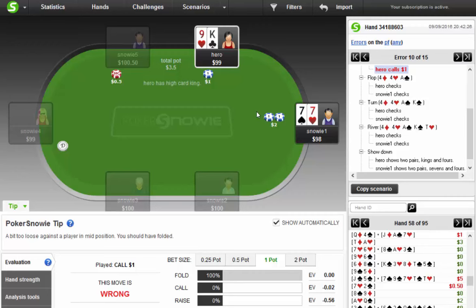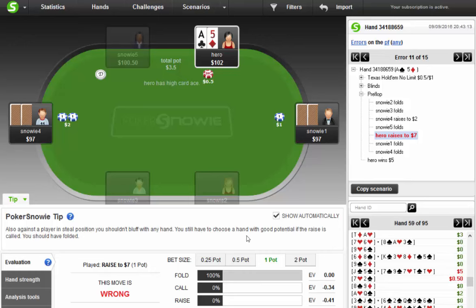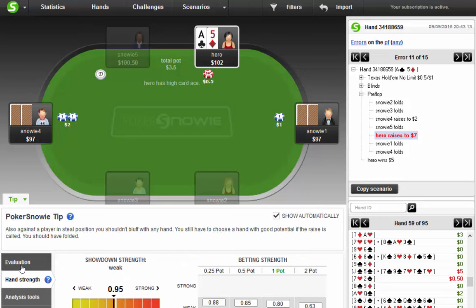Here I peeled and defended — it lost two cents. Here we three-bet again. Also, against a player in steal position, you shouldn't bluff with any hand — you should still have a hand with good potential if the raise is called. I should have folded. I would like to know which hands I should be three-betting here — I don't know if there's a way for me to see this.